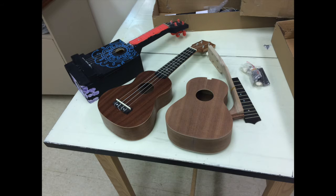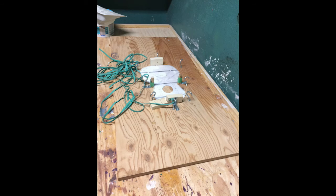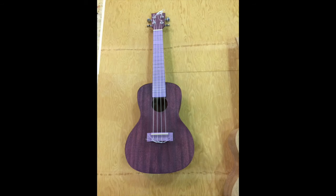We looked at three different models, and the one in the middle is the one we're going to be using. The Stumac kit instructions are amazing. We have to build a 35 by 19 inch jig that can hold the body in place when it's all glued up — but apart from that, that's the only thing extra.